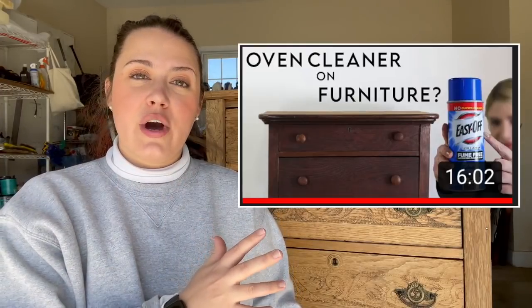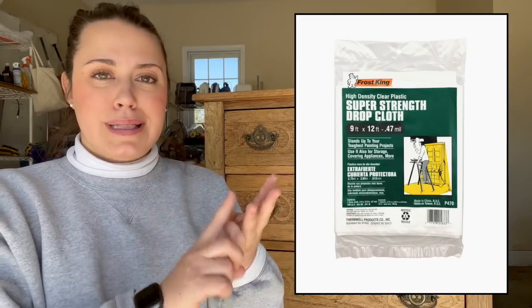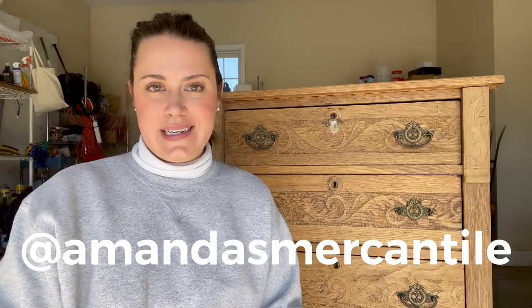Please go check out Kacha's video on using oven cleaner and see what her experience is like. Make sure you also go check out Natalie's Instagram, Vintage Porch, and see all the projects she's worked on with oven cleaner. I have Amazon affiliate links down below in the description — it includes the oven cleaner I used, scrub brush, and I also included plastic that you can lay down if you want to try this project. You can also follow me on Instagram at amandasmercantile to see anything I do behind the scenes. I hope you all enjoyed this video and I will see you next week. Bye!